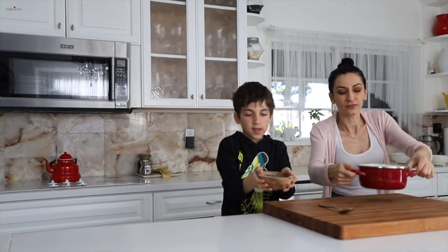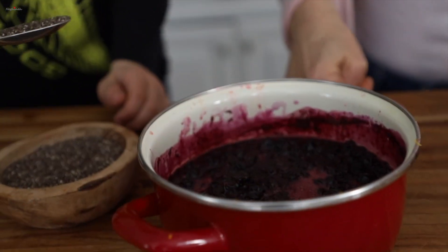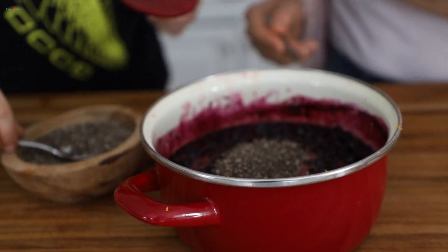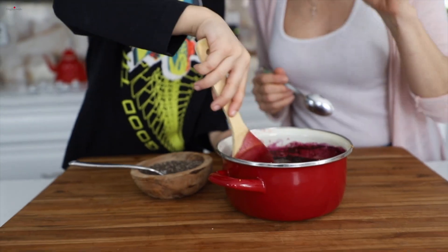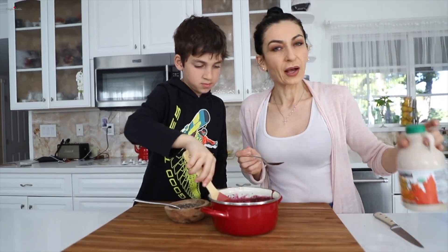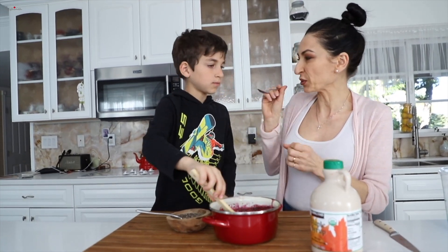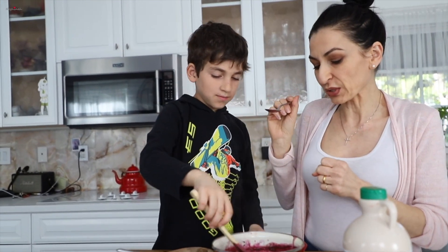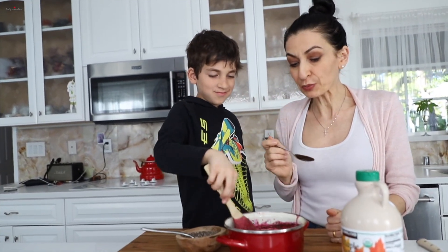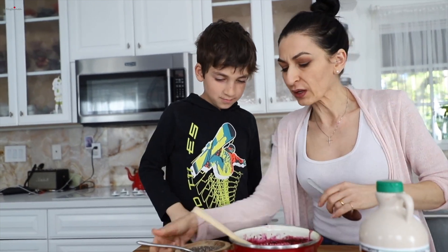Right now our jam is almost ready. We are going to add our chia seeds. If you add more or less, nothing will change in your life. Add one tablespoon, then one more. Then you stir it and let it set. We'll try our jam when it's slightly cooled down — we don't want to burn ourselves. It's a good idea to taste it to see if you want to add extra syrup or you like it just as is. I would add a little bit more chia.